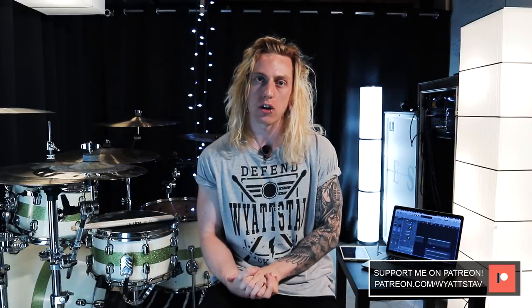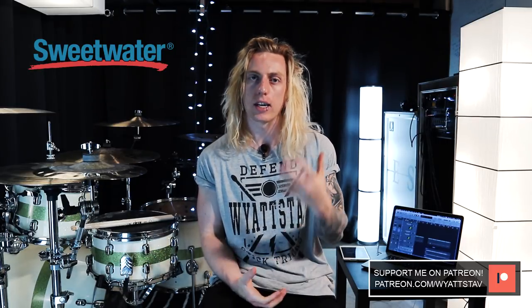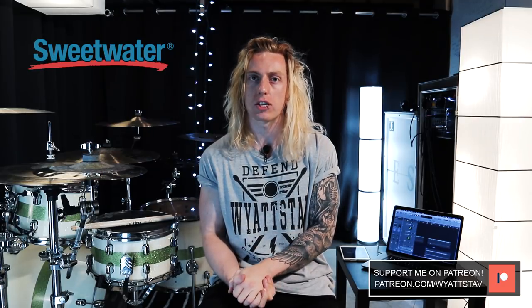Alright, perfect. So there you have it — congratulations on learning Hope by We Came As Romans. I really hope you enjoyed this lesson video and my cover of the song. Make sure to remember to enter in that Sweetwater giveaway in the description. If you'd like to connect with me further, you can check out my social media links on screen right now as well as in the description below. If you'd like to support the channel, there's a Patreon link and a merch link in the description — you can maybe pick up a t-shirt. Your support really does go a long way to help me continue to do these lesson videos.